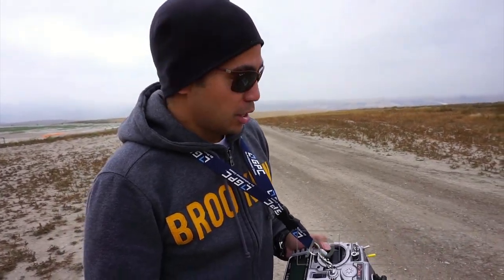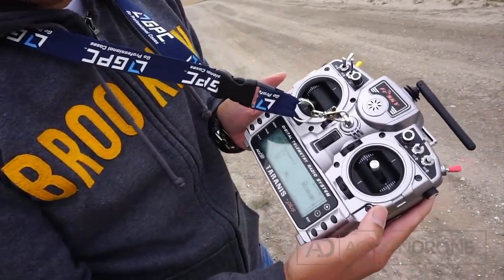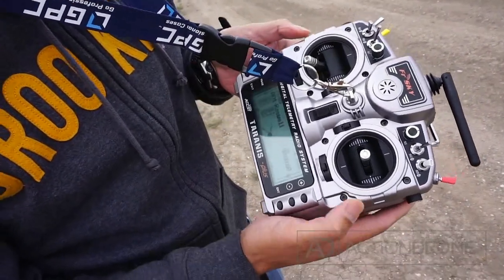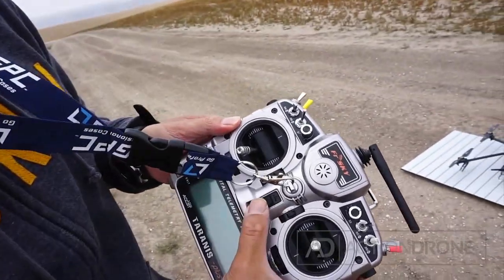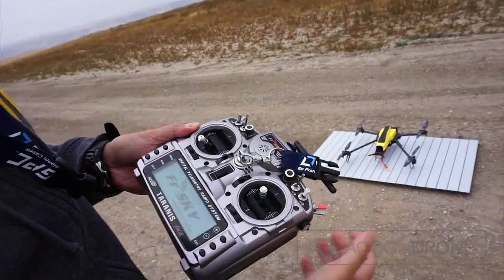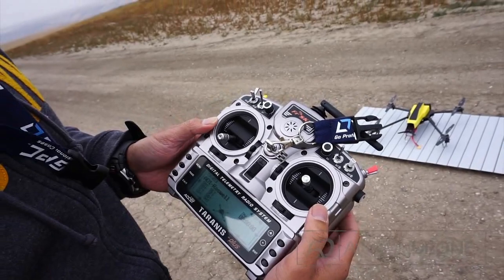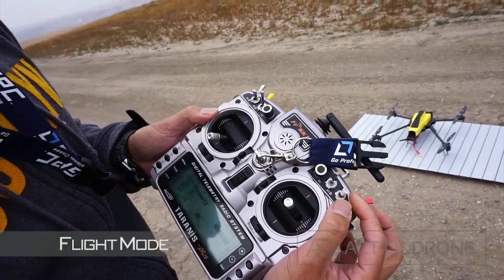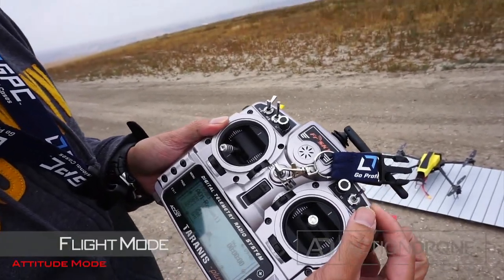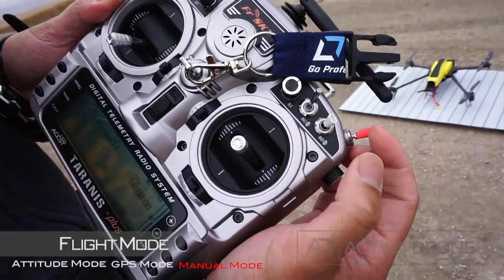Hey Roswell Flight Test Crew, it's Chris from Action Drone. I'm here to show you an incoming drone that's coming your way for you guys to take a look at. I'm going to show you a couple features of the radio we've put together. First off, flight mode — you have attitude mode, GPS mode, attitude mode, and manual mode.